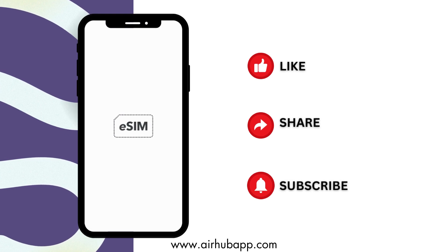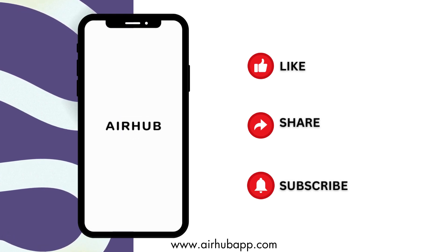Thanks for tuning in. Like, share, and subscribe for more tech tips.